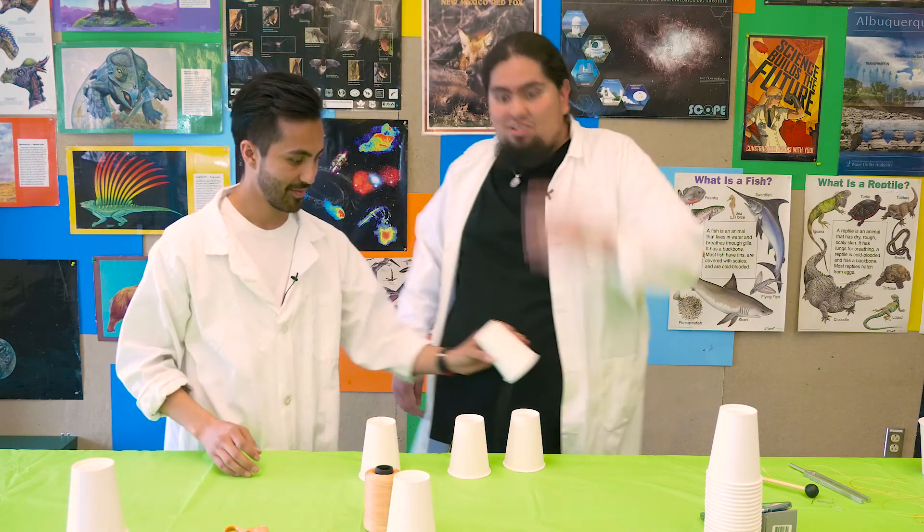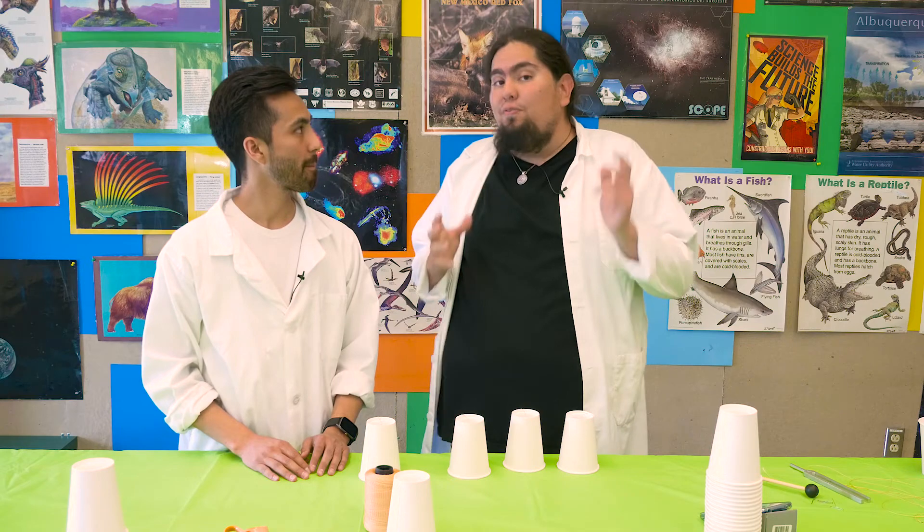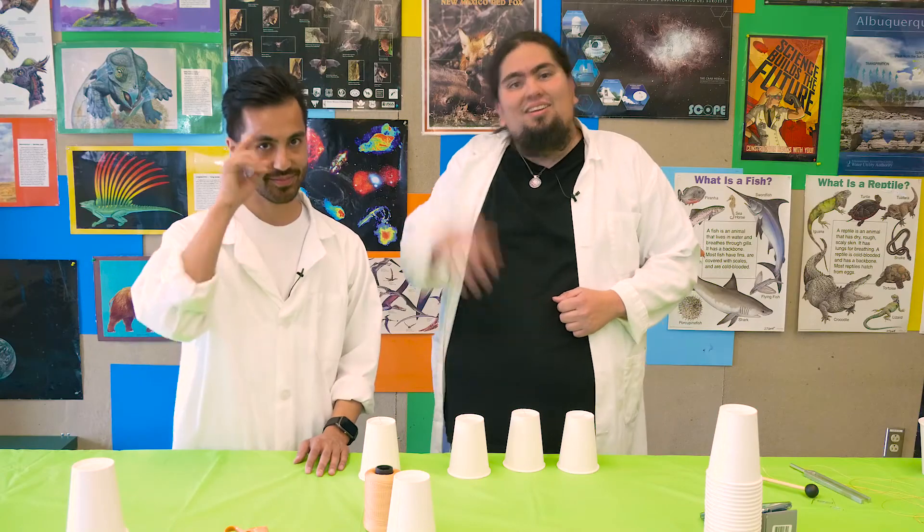Well, I think that's it — that's our cup phone experiment. It's not very classic, but still very fun. It's really weird how well it works! Hopefully this is good for you. Stay tuned for our next video — this series is going to continue week to week, and we'll see you next time. Have a good day.